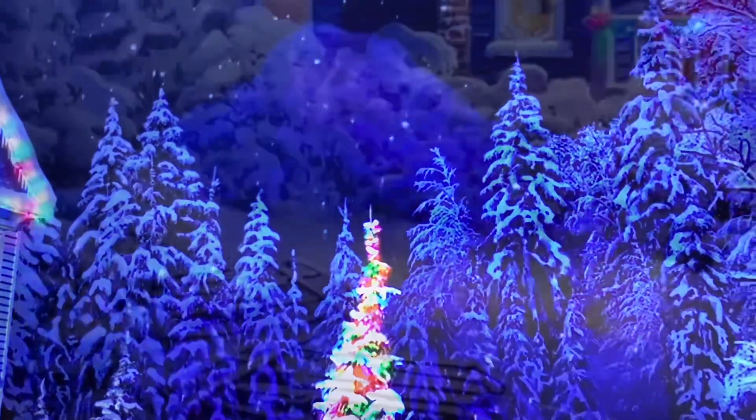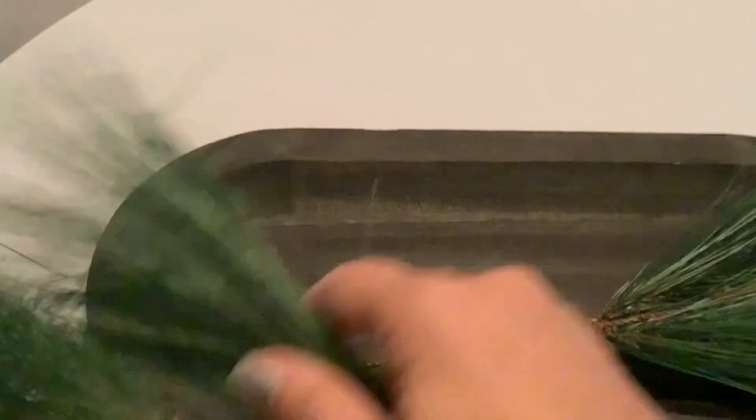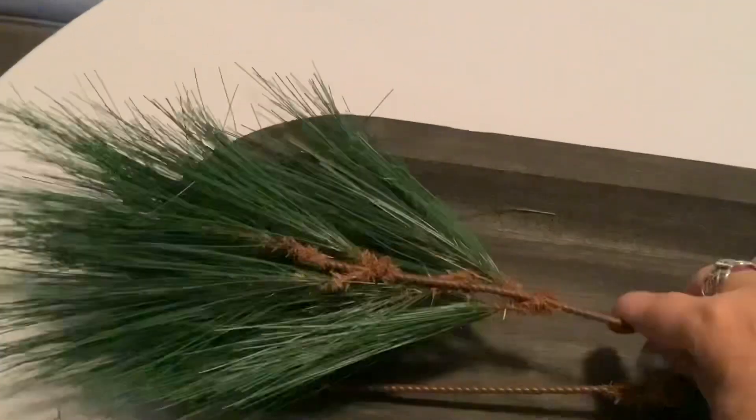With all that being said, let's begin. Here we go. So I really wanted a dough bowl because I knew you could do many different things with it for decorating. Now I'm going to make an inexpensive centerpiece for my table. I'm starting off with the greenery and I'm going to do this with a Christmas look, laying it on each edge and hanging it off of the edge of the dough bowl.